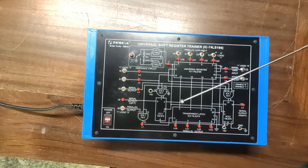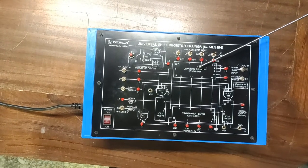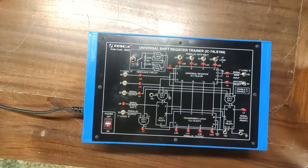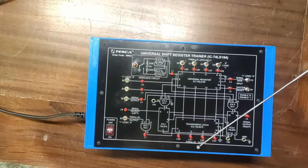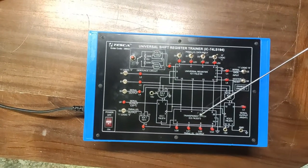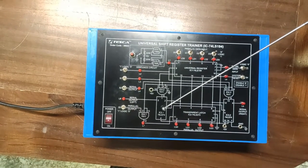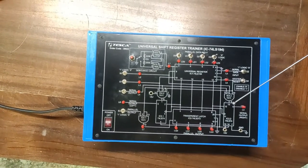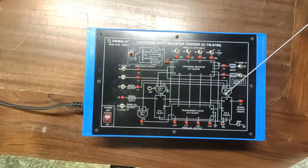The onboard circuit uses the universal register 74LS194 IC for serial and parallel input operations. We have a transparent latch — IC 74LS373 — to provide parallel output operations. Along with that, we have a JK flip-flop IC 74LS74, which provides the left serial input and left serial output functionality.